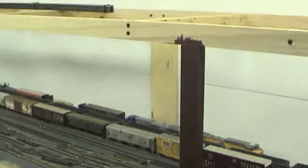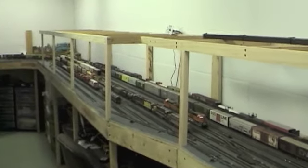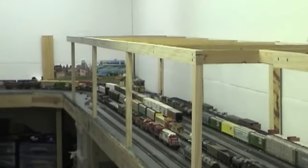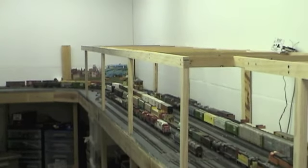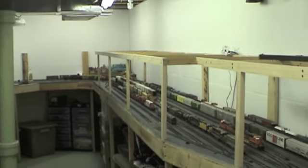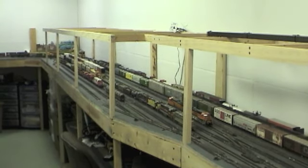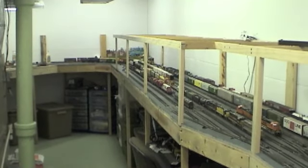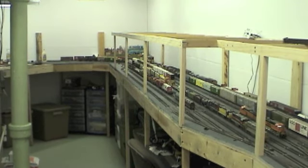I've been working on the top level here and adding more — as you can see, I got a bunch more of the top level done. Those support posts on the front side are about every four feet, except for these two right here on this transition piece, which are a little closer. I'm working my way back around into that corner down here for the Helix, which I'll show you next.